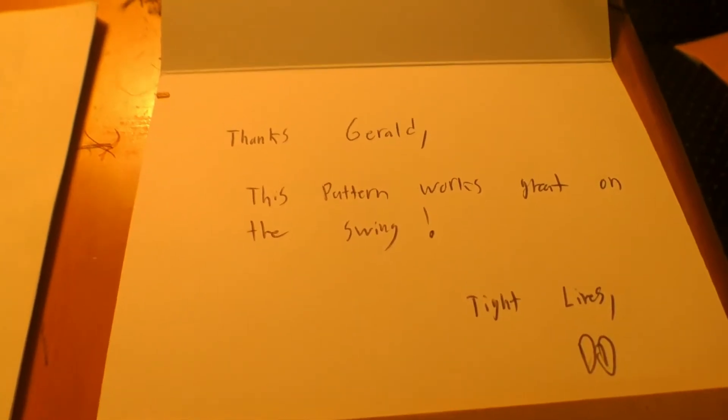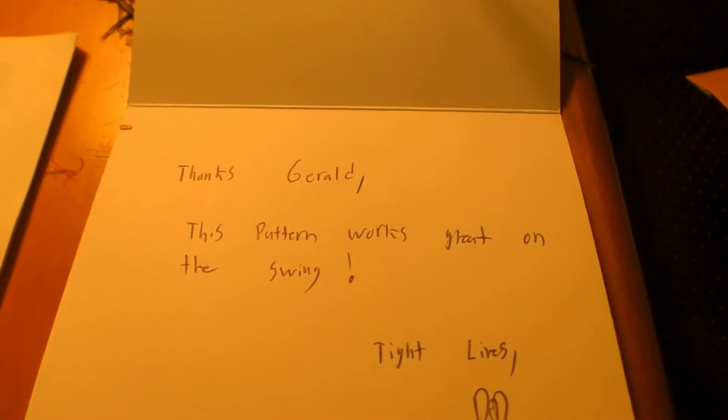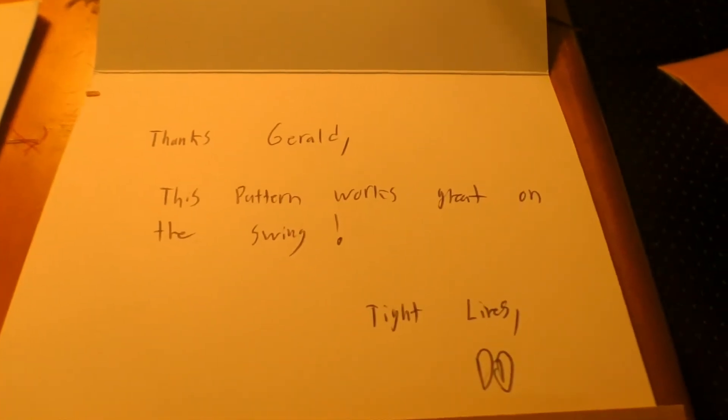And then we have our candy. We're gonna go ahead and bag these flies up, and we have our handwritten note: 'Thanks Gerald, this pattern works great on the swing' — so I gave him a little tip — 'Tight lines, from D&D.' That will go in our envelope, and all of this will go into our mailer. And we are ready to ship — all sealed up and ready to be shipped out.